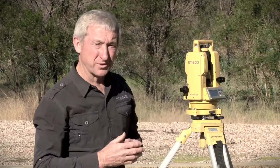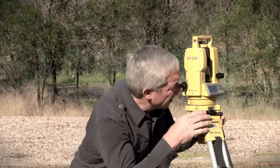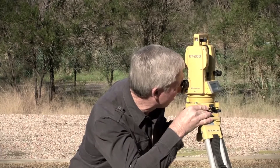I've moved off the mark, so I now need to go back to sliding the theodolite over the tripod top until I get over the top of the mark.